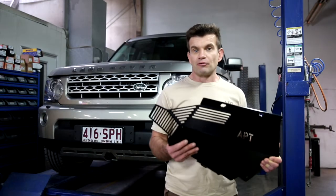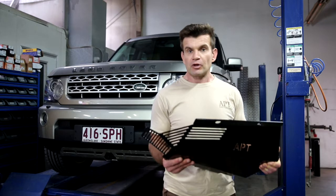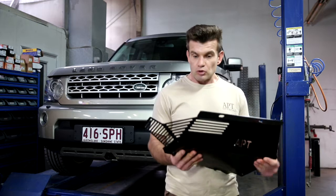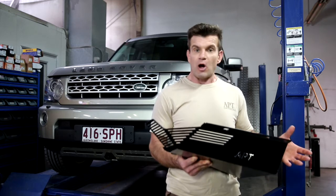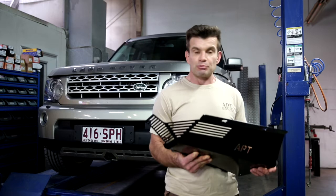The APT off-road Land Rover Discovery 3, Discovery 4 air compressor guard not only fully covers the air compressor to give you that real coverage, but is also designed to allow maximum air flow across the air compressor to prevent it from overheating while still maintaining that full coverage protection.